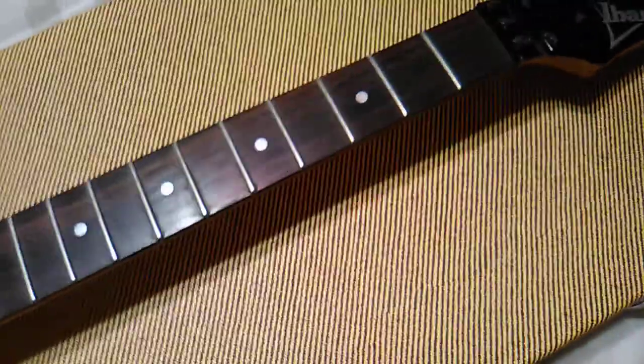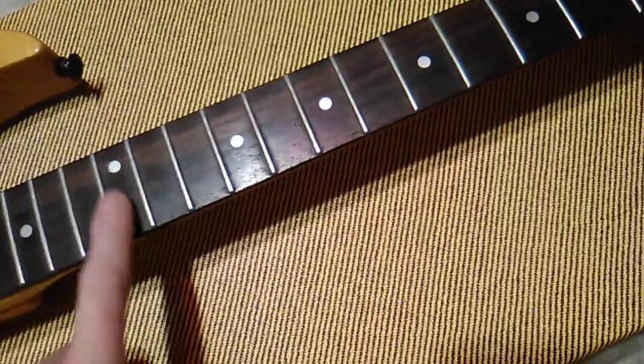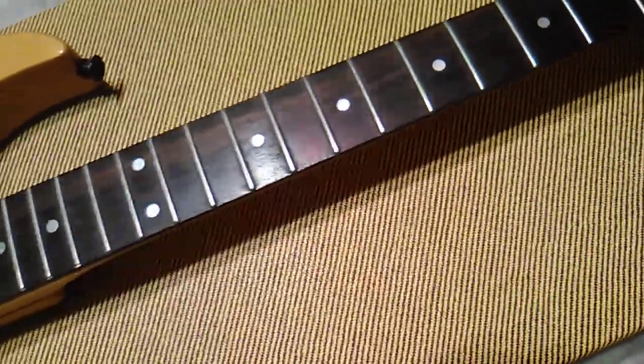This is made in Japan and it's pretty freaking heavy, man. It's a 1992, real rosewood neck, pearloid inlays, 17-inch radius.